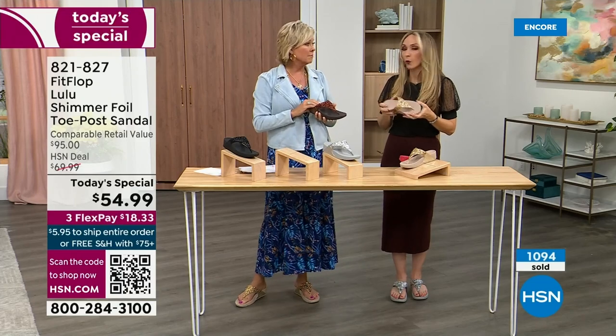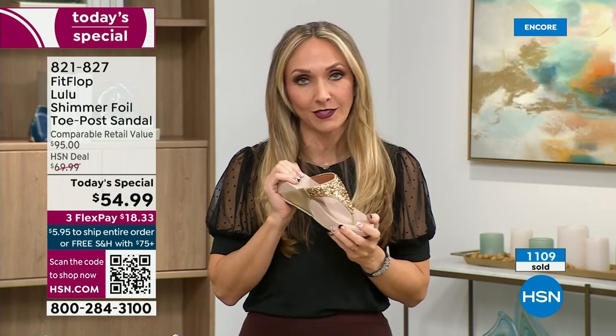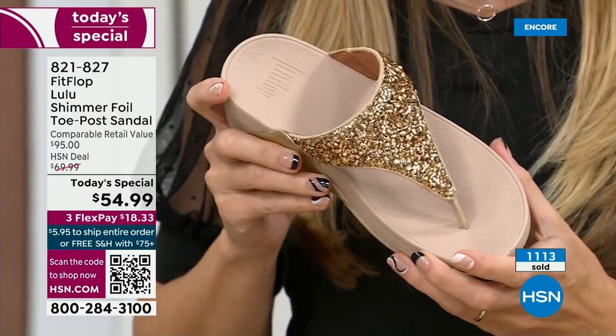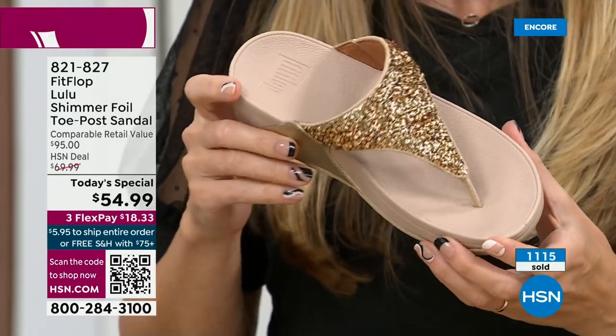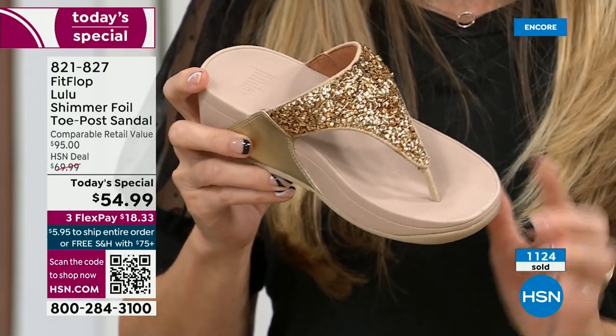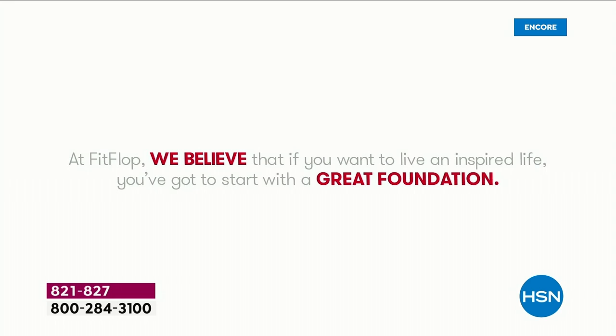When people hear the brand, we started with sandals — that's where we started. Dr. Kim Lilly, our on-staff doctor in biomechanics, did all the technology. The fashion team came in and made these beautiful sandals that promote foot health. Since then, we've launched into men's shoes, kids' shoes, sneakers, everything. But when we always have a Today's Special, we go back to our flagship because this is what people love and what people know us for.